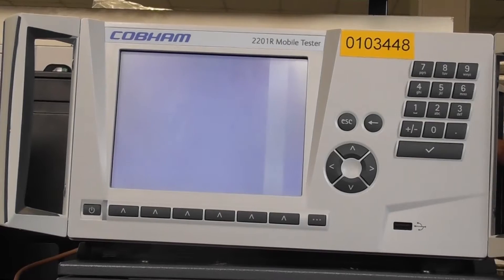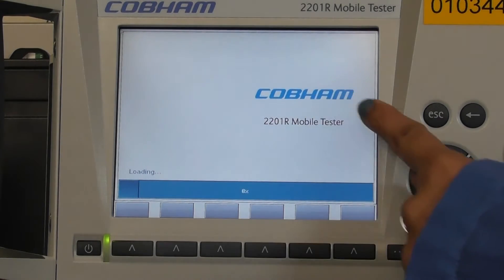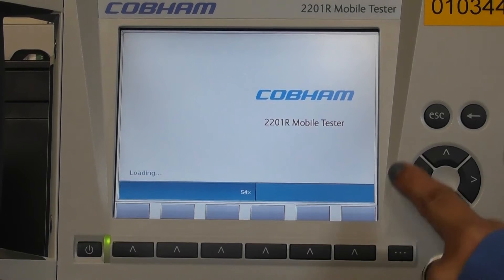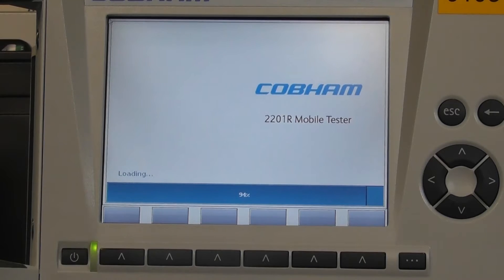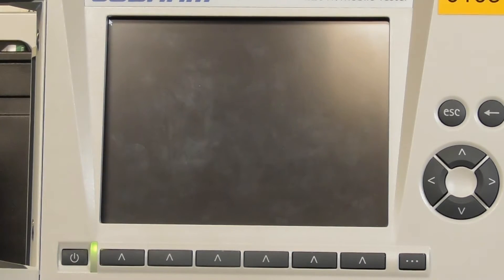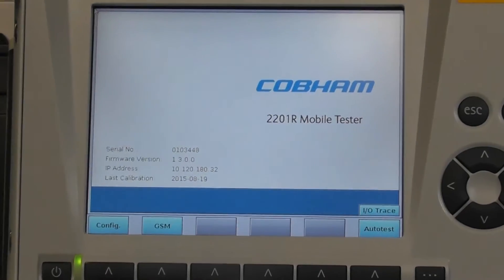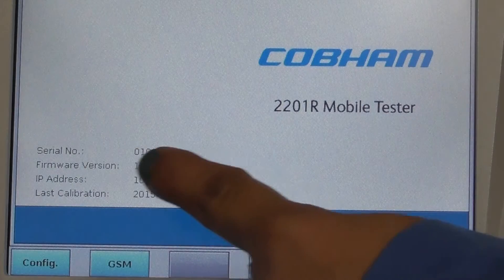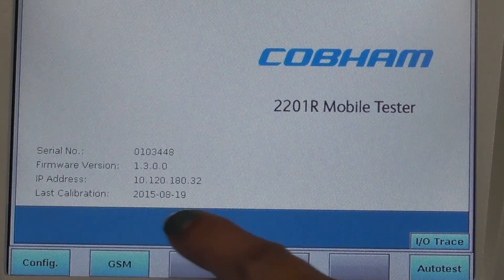We can power on the hardware now. The Corvum 2201R mobile tester — the loading progress bar shows that the firmware on this hardware is being loaded. After loading, you can see the serial number of the hardware, the firmware version, the IP address, and the last calibration date.